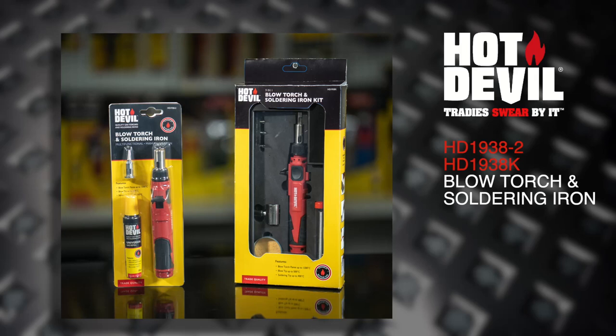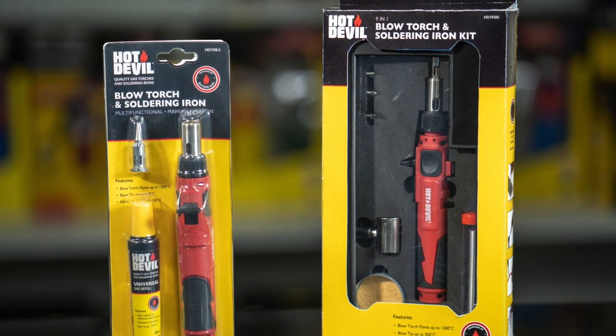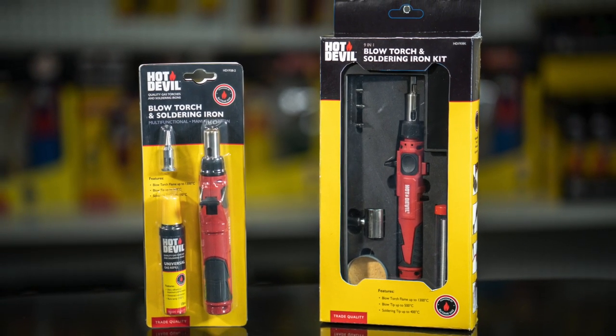Introducing the Hot Devil Manual Ignition Gas Torch and Soldering Iron. This torch is ideal for a wide variety of soldering, desoldering and heat shrinking jobs, as well as a host of other flamed and flameless heating applications.